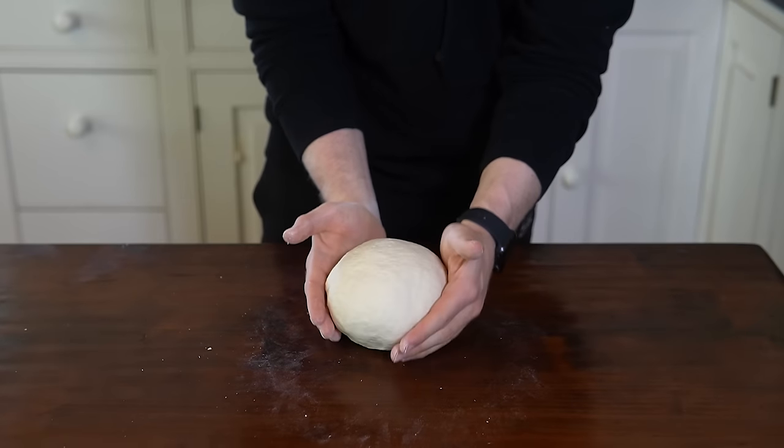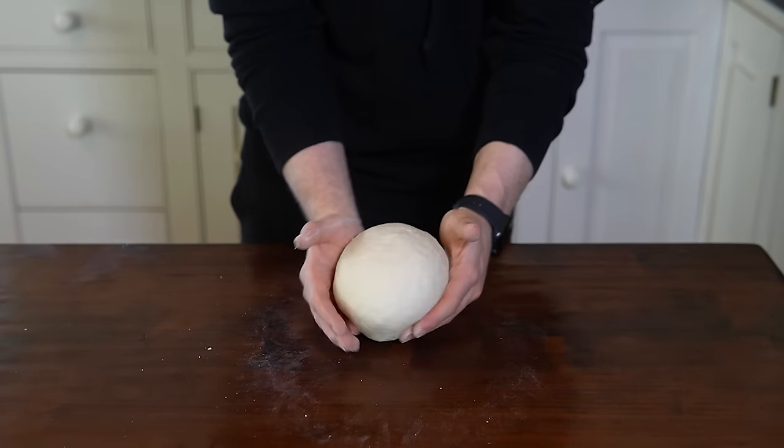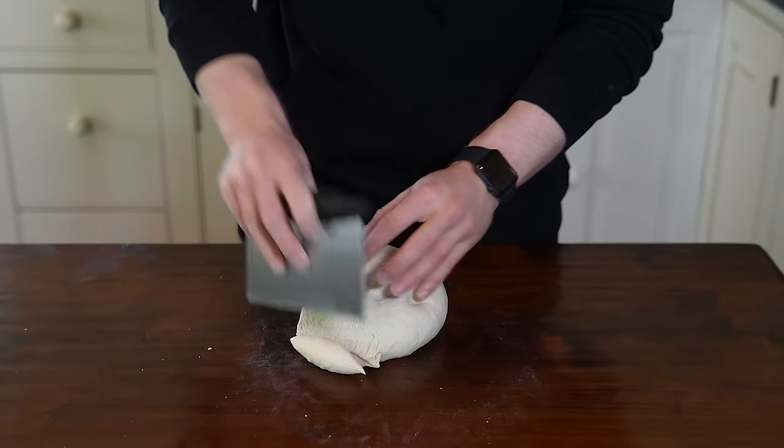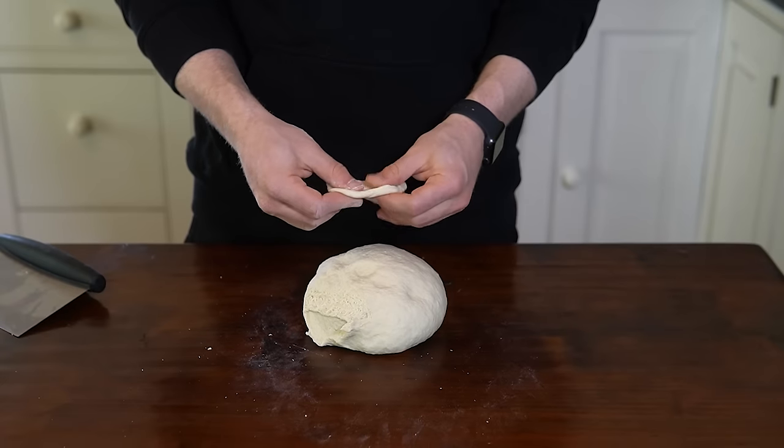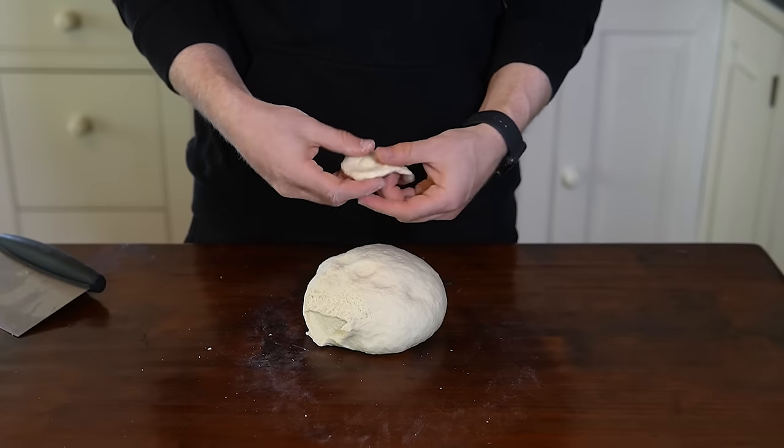After eight to ten minutes, the dough should be looking something like this. Test for gluten development by cutting off a small piece of the dough and stretching it out thin to see if it can get slightly translucent before tearing.